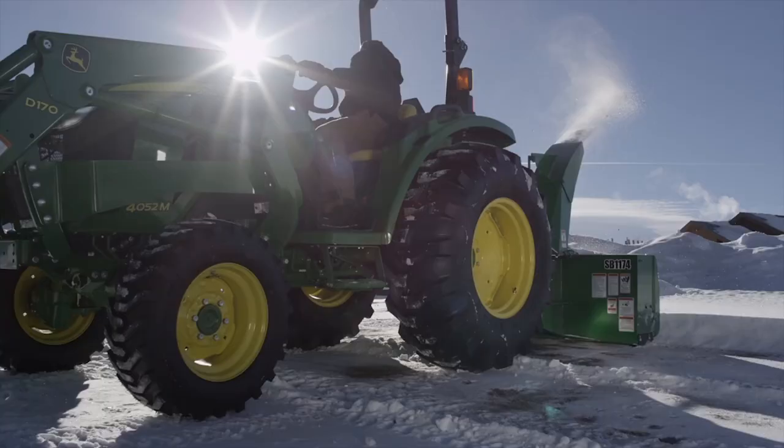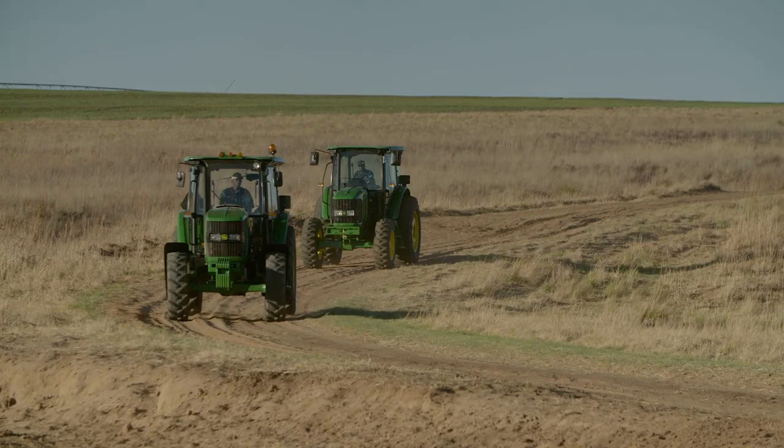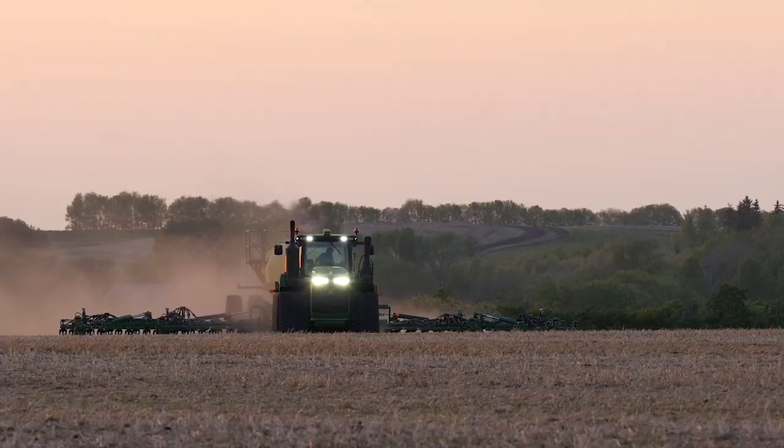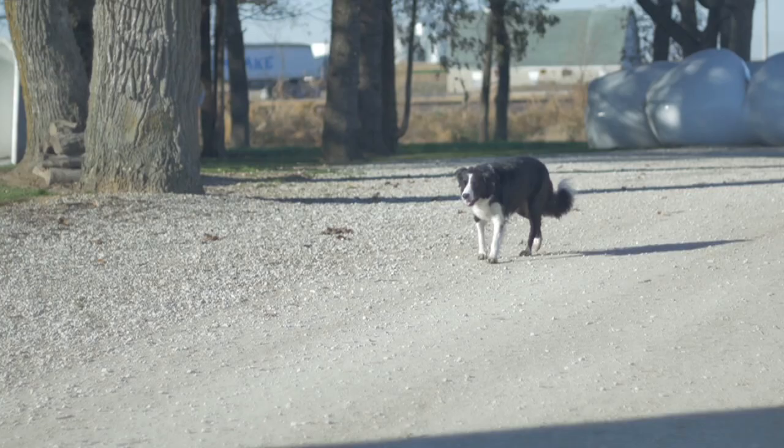CoolGuard 2 is available as an easy-to-use 50-50 premix, providing freeze protection down to minus 34 degrees Fahrenheit and boil protection up to 227 degrees Fahrenheit. For extreme temperature conditions, consider our concentrate version.